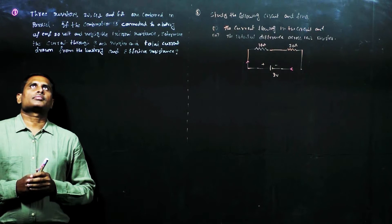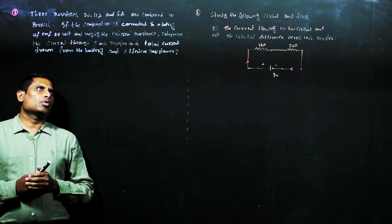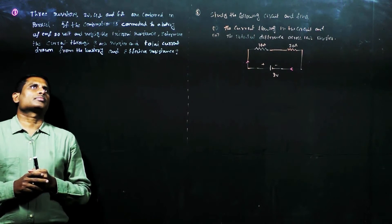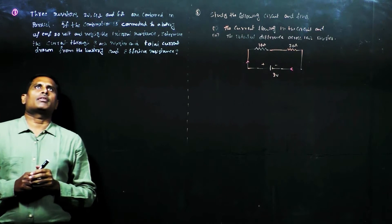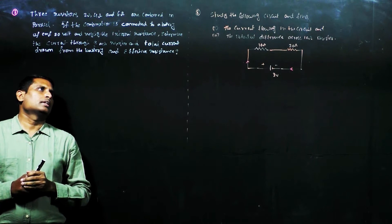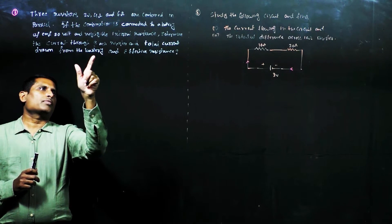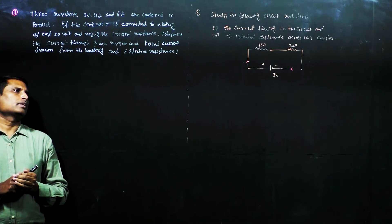Next problem: three resistors of 2 ohms, 4 ohms, and 6 ohms are combined in parallel. The combination is connected to a battery of EMF 20 volts with negligible internal resistance. Determine the current through each resistor, the total current drawn from the battery, and the effective resistance.